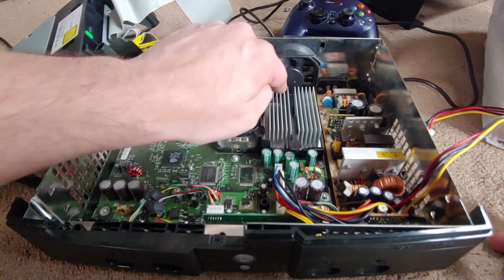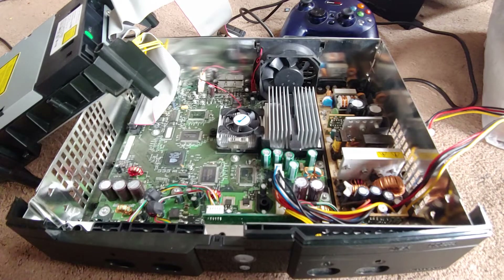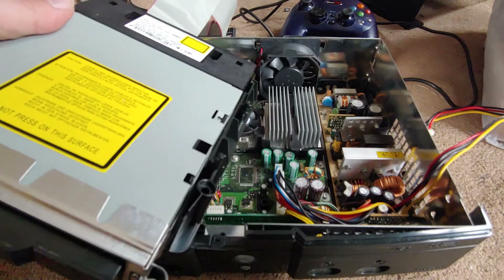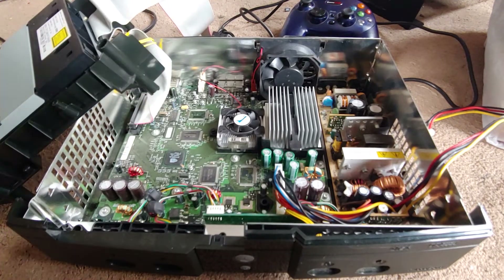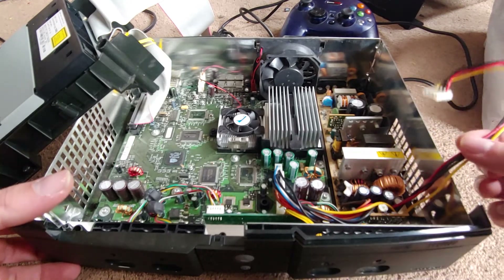That fan is not bad at all. And this is a Thompson CD drive — those are the worst kind. I know there's Thompson, Philips, and another brand that they usually mix up across their consoles, I just don't remember the third one.